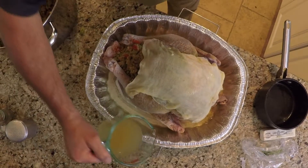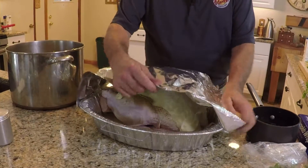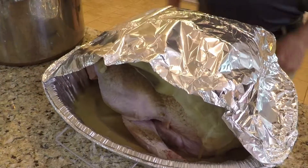Add one inch of chicken broth to the bottom of the roasting pan. Then form a tent of foil over the turkey, making sure the foil is open at the ends to allow heat convection.